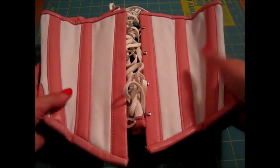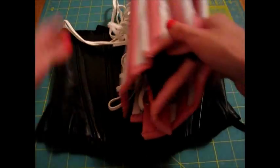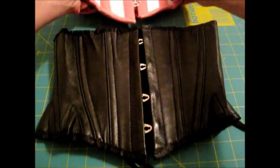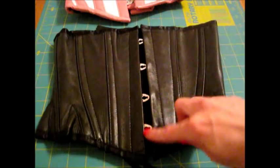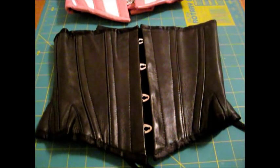I actually ordered a size smaller, so this one was 22 inches and this one is 20 inches. I can close this one all the way and this one I cannot. The center front is nine and a quarter inches, the smallest part on the side is seven and a half inches, and the center back is nine inches.